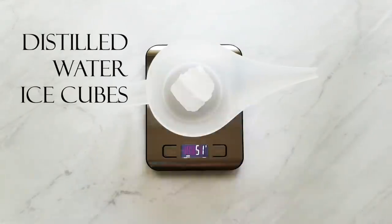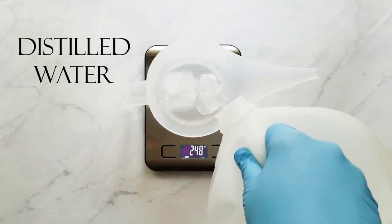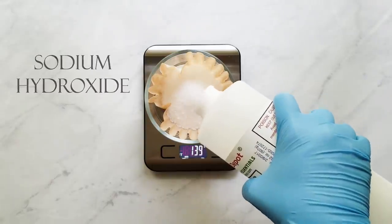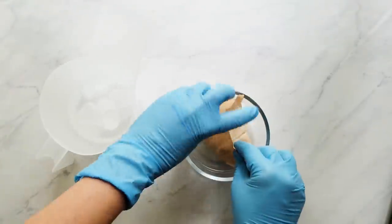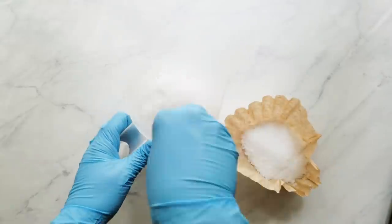First I start with my distilled water, and I use about a third of my water weight in distilled water ice cubes, then I top it off with my remaining water weight in cold distilled water. The ice cubes help cut down on fumes and also help the lye solution cool down a little faster. Now that I've measured my lye, I add that to my water and stir until it's dissolved.